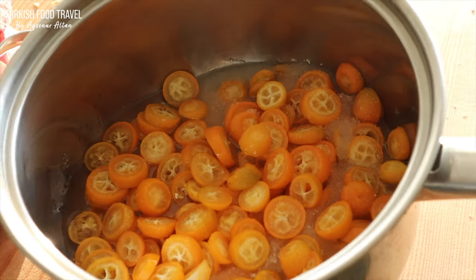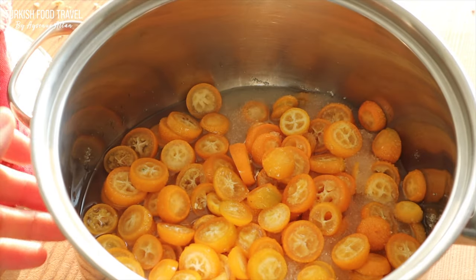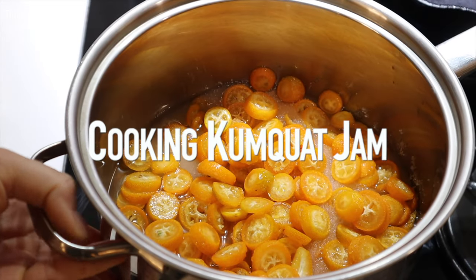As you can see, I got nice juice coming from the kumquats, and we are ready to go on the stovetop.